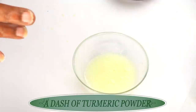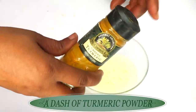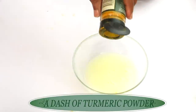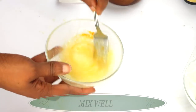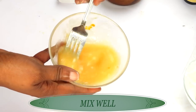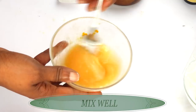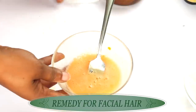You can also choose to add a little bit of turmeric powder to the remedy, which is going to further help to eliminate the hair — just a dash, you don't need a lot. Whisk it in. The turmeric powder is really optional, but you can use it since it helps to inhibit hair growth, and it does not disrupt the properties of the egg white and the cornstarch. Mix well, and now this is ready.